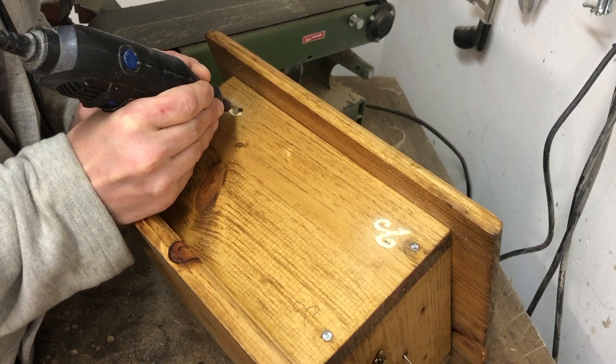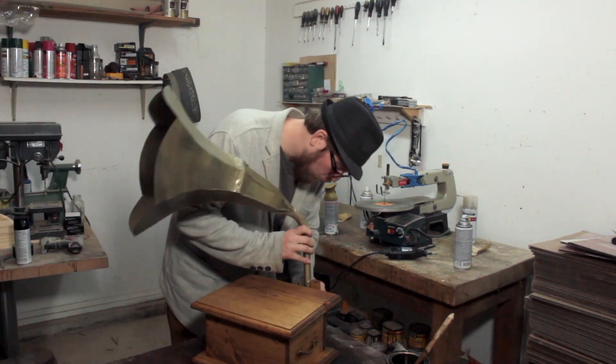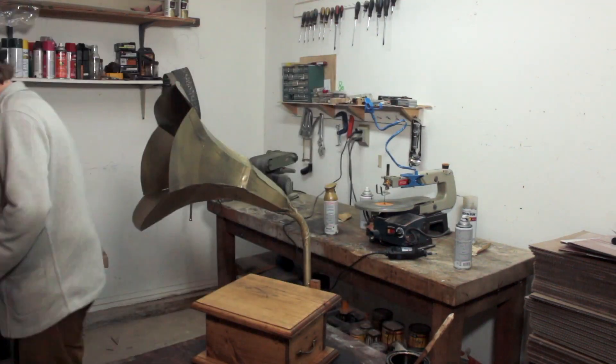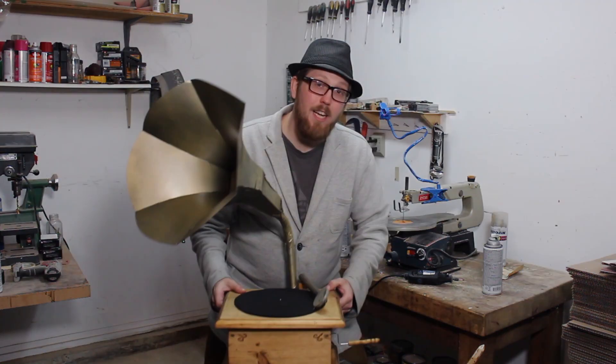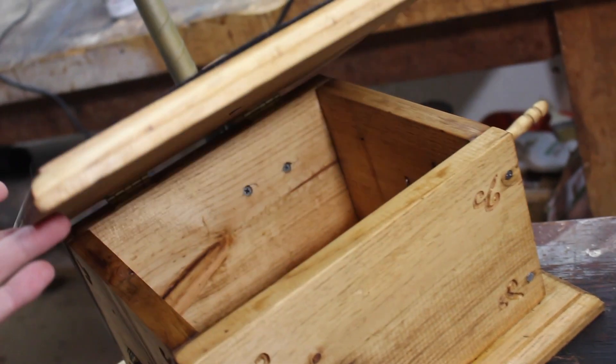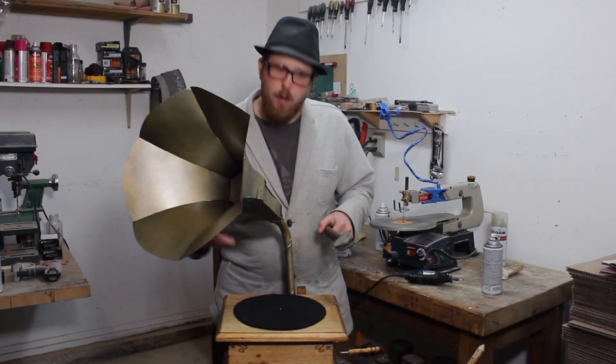Now I'm gonna add some accents with the Dremel to give it a little more character. Now that just about everything is painted and stained, we're ready to assemble it and see what it looks like. And what's nice is that if you did want to, you could put a Bluetooth speaker inside to emulate the sound of a gramophone.